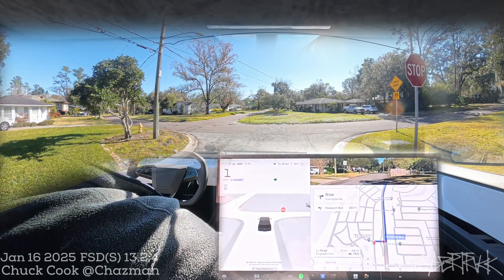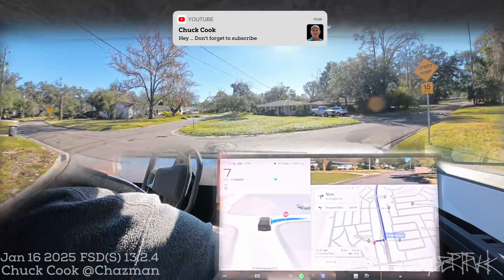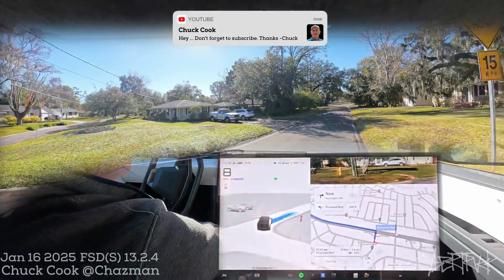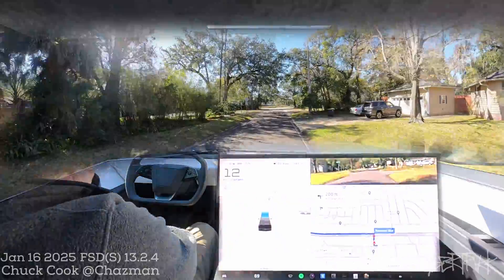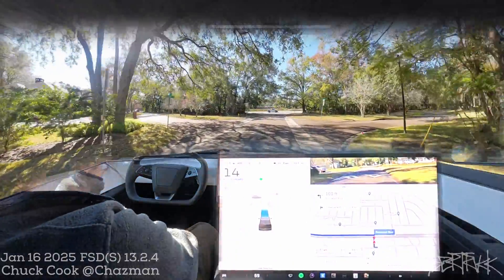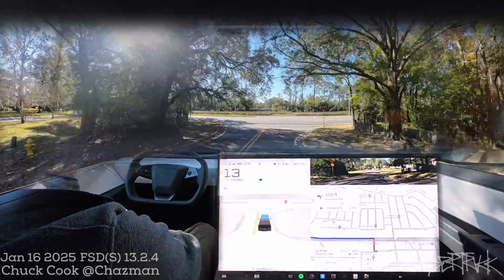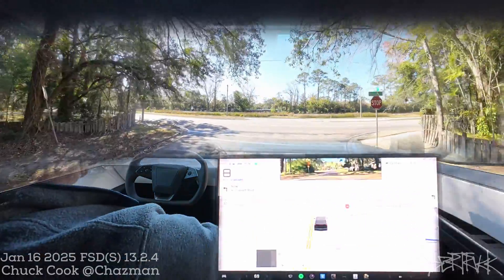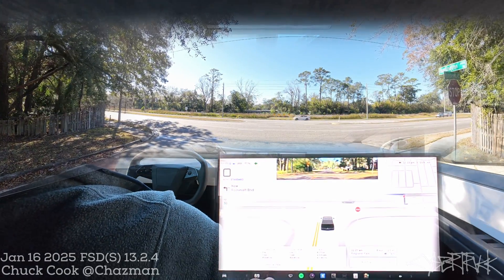Hey everybody, it's Chuck in the Cybertruck. I figured I would go on a little bit of a drive. I've got a few ideas brewing in my head, and one of them is to take conversations in the truck and syndicate them into a podcast. Most of my content is basically me driving and testing, and while I love doing that and will continue to do that, I think I want to try something new.